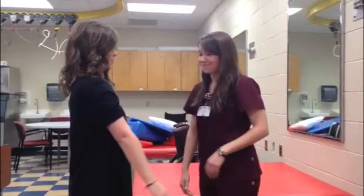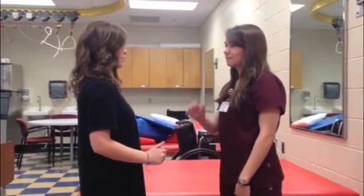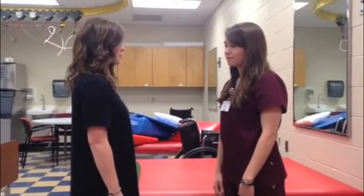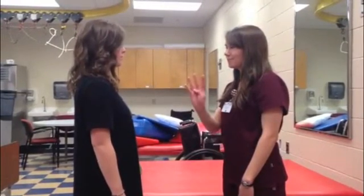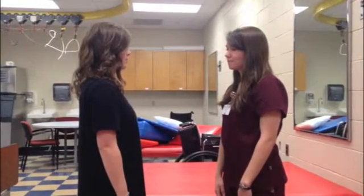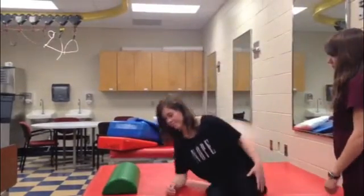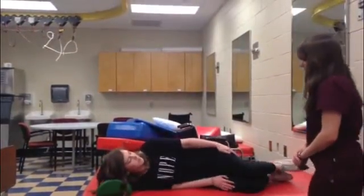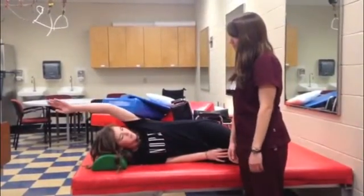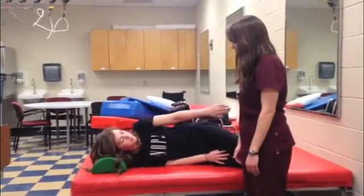If the patient is able to tolerate resistance without problems, they would receive a grade of 5 or normal. If the patient can only tolerate minimal resistance, they would receive a grade of 4 or good. If the patient cannot actively perform the motion against gravity, instruct the patient to lay on their side to eliminate gravity. If they can now perform this motion while laying down, they will receive a grade of 2 or poor.